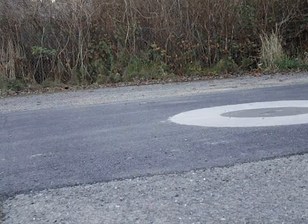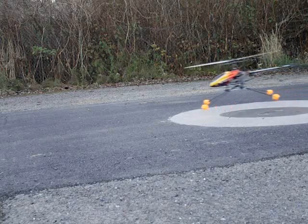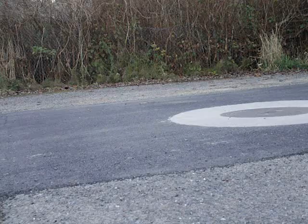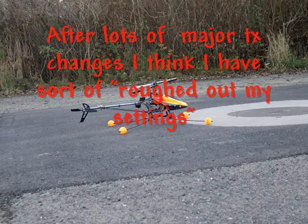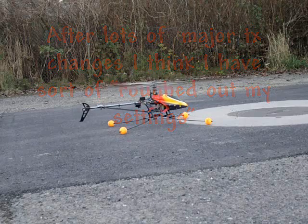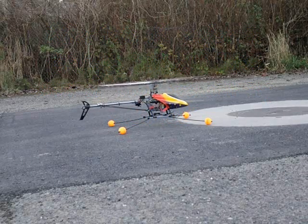I'm going to take this one down and turn it over. Now I'm going to take a look at the top.